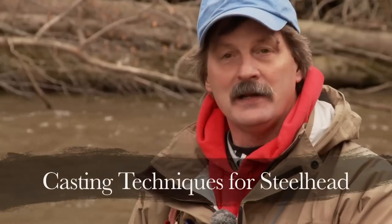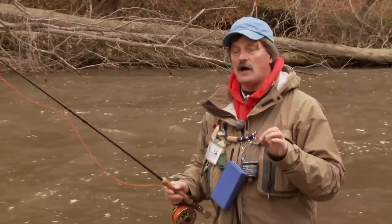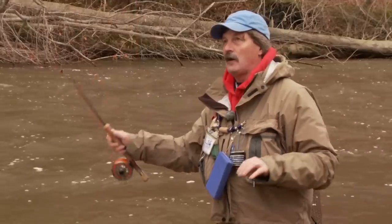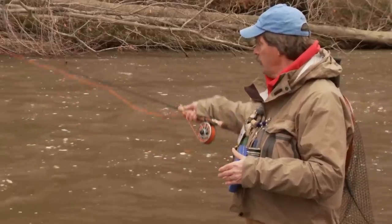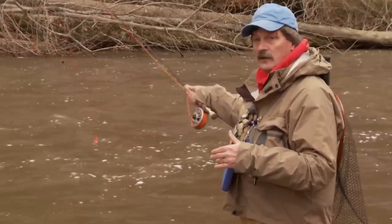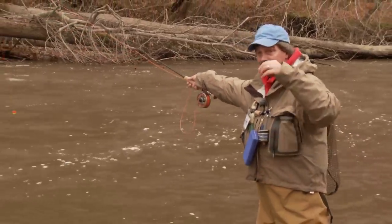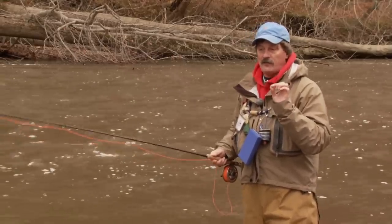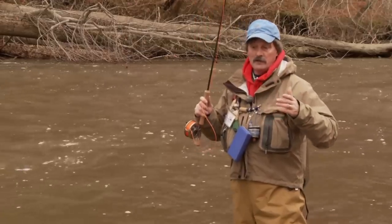Some of the novice fishermen I encounter on the river wonder why I'm catching so many fish. They come up and say, 'I'm doing exactly the same thing you are,' but in reality they're not. It's the little tiny things that really count in steelhead fishing. When you cast out, there are a couple of ways you can make the cast. You can leave your line down on the water — there's a time to do that — or you can lift your line up off the water just to the indicator, or hold the indicator off the water and do a high stick method. There's a time to deploy each and every one of those.